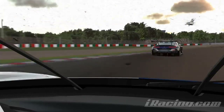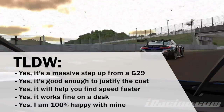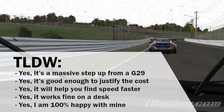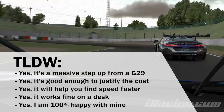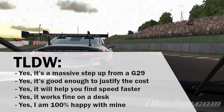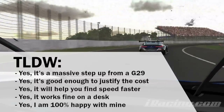If you're short on time, here are the headlines: yes, it's a massive step up from a G29; yes, it is good enough to justify the cost difference; yes, it will help you find speed faster; it works fine on a desk; and yes, I am completely happy with mine. We'll talk about a load of things in this video but that's pretty much it in a nutshell.